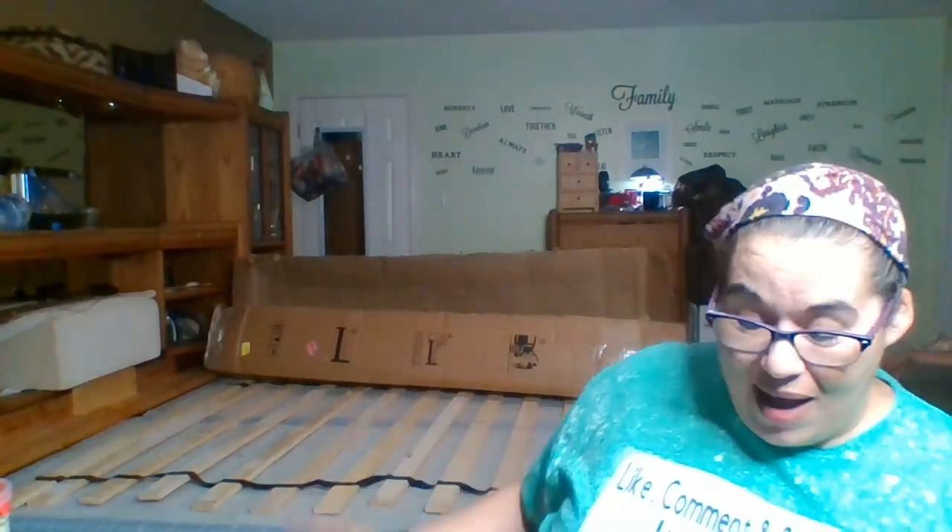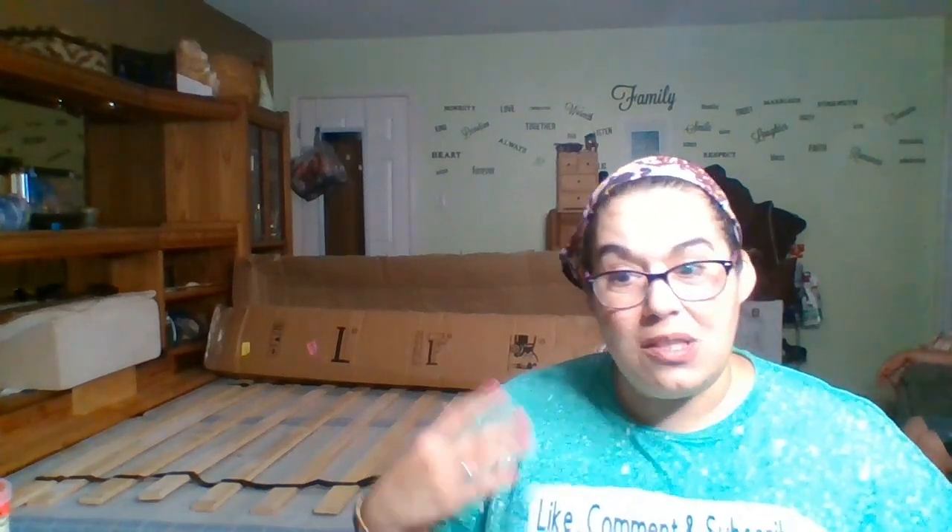Hey everybody, welcome back to my channel. If you guys are new here, my name is Michelle, very nice to meet you. And if you guys are coming back, hey, what's up! So yes, you are seeing a different area of my bedroom. I got a bed in a box — that's what that big long box is right there — and I'm gonna open it up for you guys. This is an Oliver Smith Organic 12-inch Spring and Foam Hybrid Mattress, supposed to be plush. I got it off of Walmart for $305.